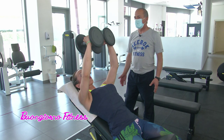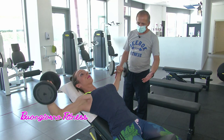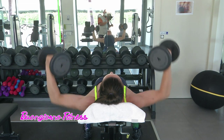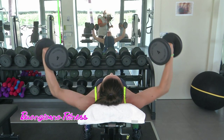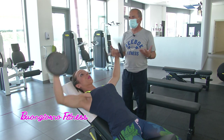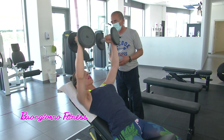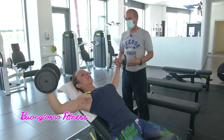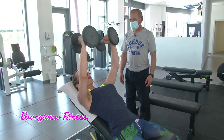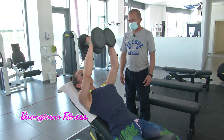E a casa? A casa se si ha una panca o ci si può mettere comodamente su qualcosa di inclinato, che sia a 15 gradi, 30 gradi, 45, possiamo farlo con due sovraccarichi. Oramai con la pandemia tutti hanno a casa due piccoli manubri. Qui ho una piccola panca, quindi è facilmente riproducibile anche a casa. Bravissima Marzia, postura perfetta, impostazione impeccabile.